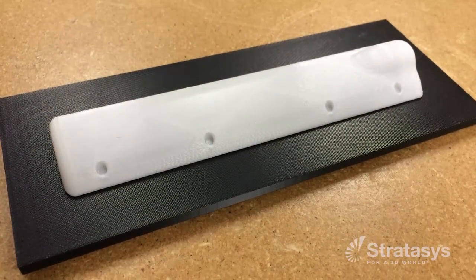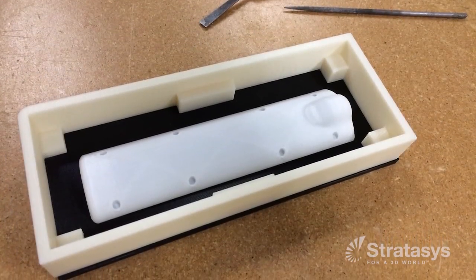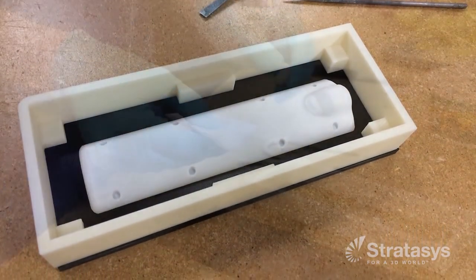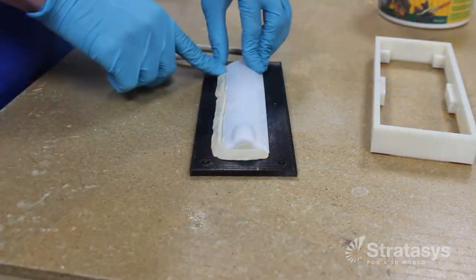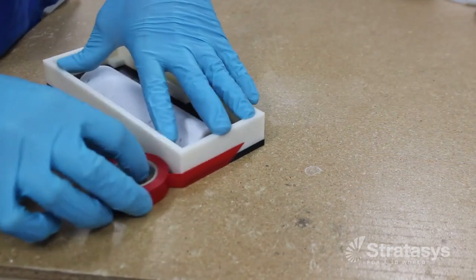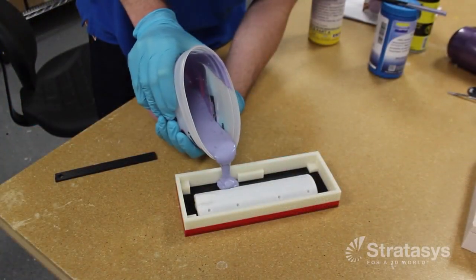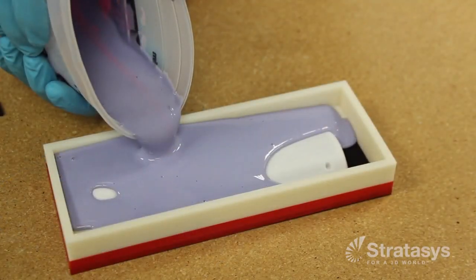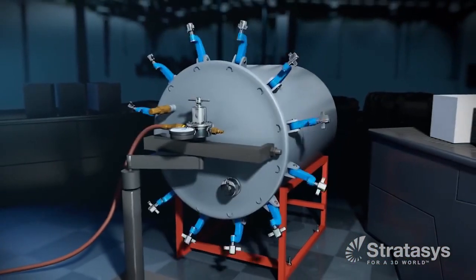First, a mold box and parting surface are built. The box will contain the pattern and hold the liquid silicone material until it has set. The parting surface combines the pattern with clay, creating the cavity and a parting line for one half of the mold. The box and parting surface are assembled together and the liquid silicone is poured into the box. To remove air bubbles that can create pits in the mold surface, the mold box is then placed in a vacuum chamber.